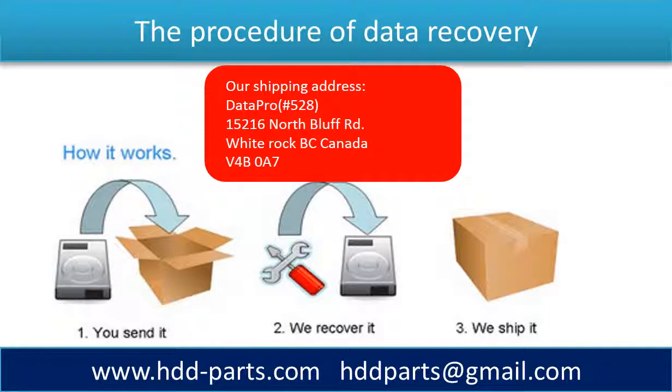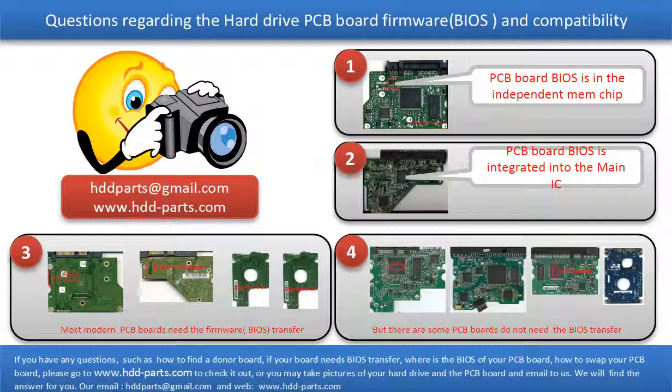This picture shows the procedure of how we do data recovery for our clients. First, the client sends their hard drive to us. Second, we do the recovery. Third, we ship the data back to our clients. We receive many questions regarding the hard drive PCB board firmware — also called hard drive PCB board BIOS — and hard drive PCB board compatibility. So let's talk a little bit more about this in general.